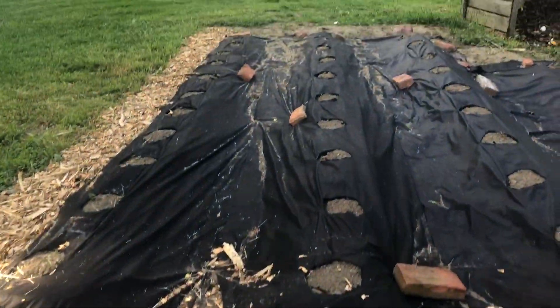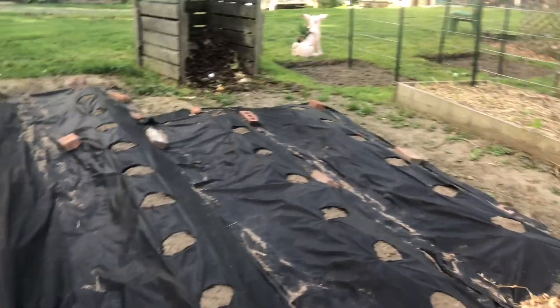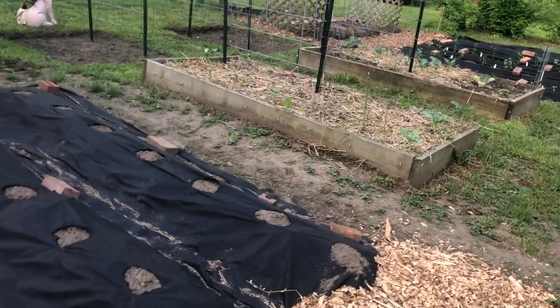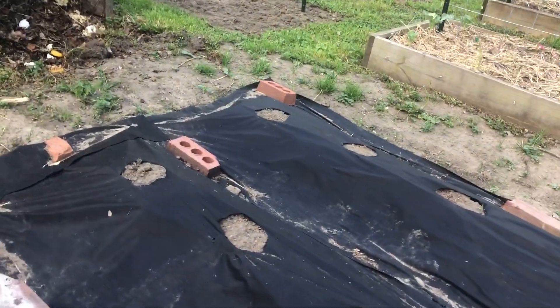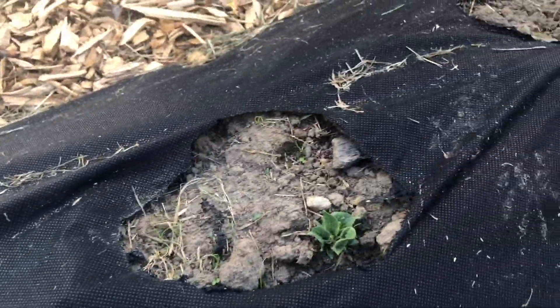All along here the sweet potatoes are looking really nice — this one looks a little dead but I do have a few extras in the house so I can just replace it. Then on the other side these three rows are Kennebec white potatoes and the two rows over there are white superior potatoes. These are taking a little bit to pop up, but oh, here they are — we've got some Kennebecs coming up now too.